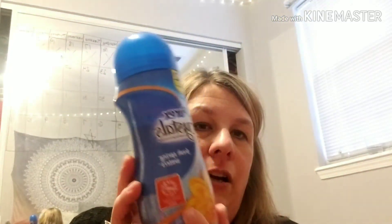The Purex Crystals are more affordable for me and my family — I do 12 to 15 loads a week, so this is more in my budget, or if I can get the other products through couponing. Thanks so much — like, subscribe, or comment below.